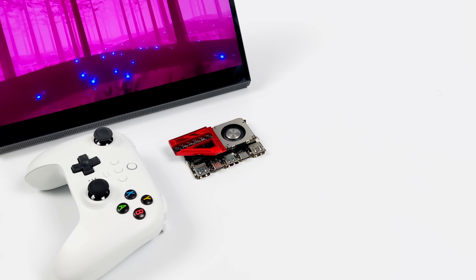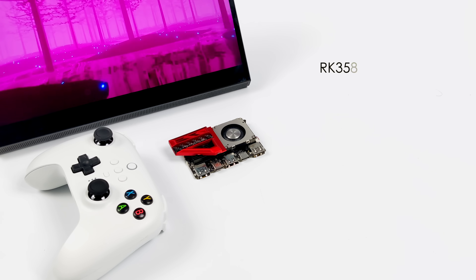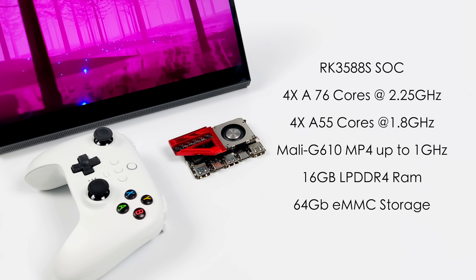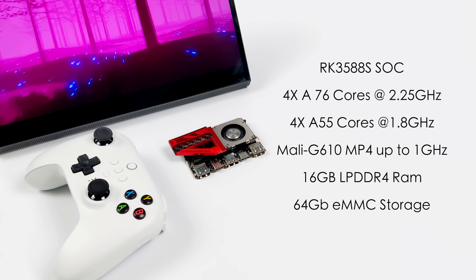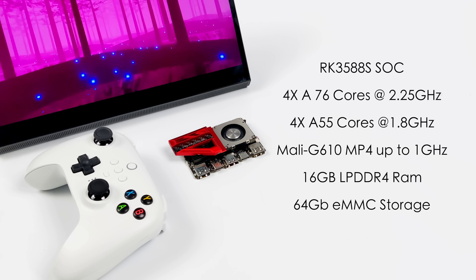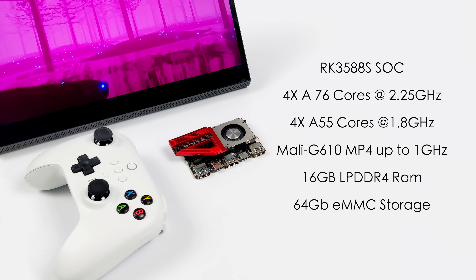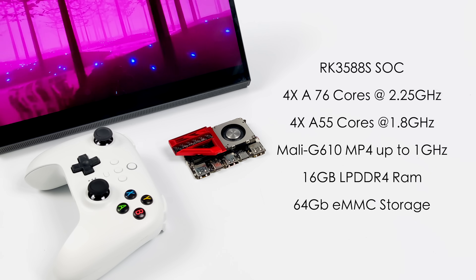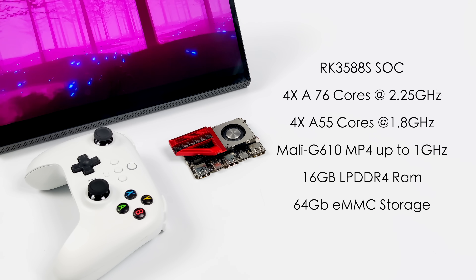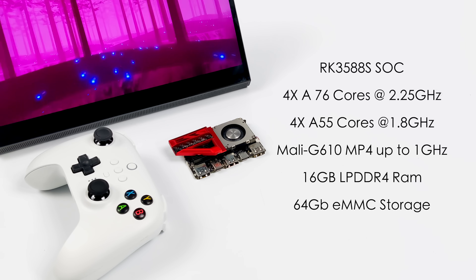Now we're just going with the basic performance specs. For the CPU we've got the RK3588S — this is an octa-core ARM SoC. We've got four A76 cores at 2.25 GHz and four A55 cores at 1.8 GHz. So we do get really decent single and multi-core performance with this. But where this thing really shines is the GPU. When you compare it to other ARM-based single board computers on the market, this is miles ahead in the GPU department because it's using the Mali G610 MP4 up to 1 GHz. We've also got 16GB of LPDDR4 RAM and 64GB of internal storage. They also offer an 8GB model with 32GB of storage, and you will see the same performance out of the 8GB model.